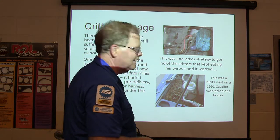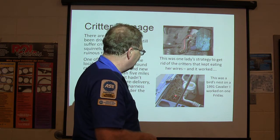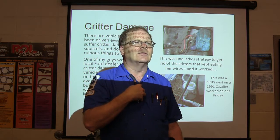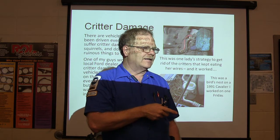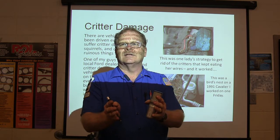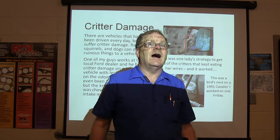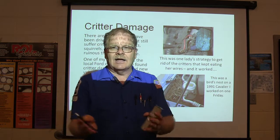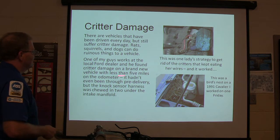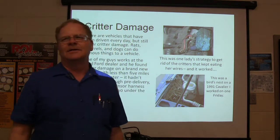This was a bird nest on a '91 Cavalier — opened the hood and there it was. Who remembers seeing a bird nest on one of our college vehicles about a month ago? That '07 Chevrolet Avalanche had a great big bird nest laying right against the manifold, and that truck gets driven just about every day. If the manifold got hot it would catch fire — I'm surprised it didn't. One guy at the Ford dealer had a vehicle with less than five miles on the odometer, hadn't even been through pre-delivery, and rats had chewed the knock sensor harness wires on a brand-new vehicle.